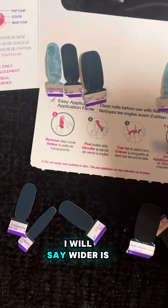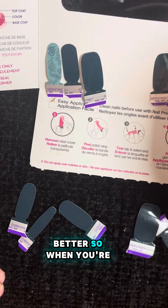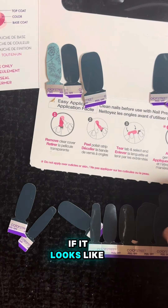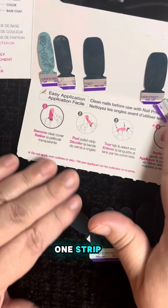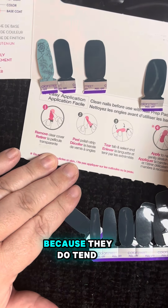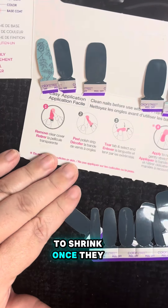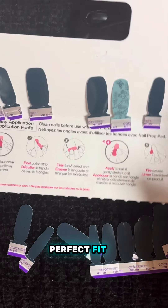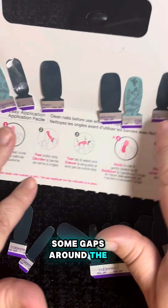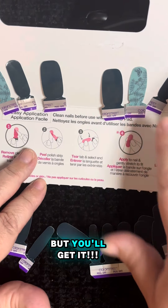Wider is better. When you're holding it up to your nail, if it looks like it's going to fit perfect, you might want to go one strip wider, because they do tend to shrink once they cure. If it's a perfect fit going on, you're going to have some gaps around the side — but you'll get it.